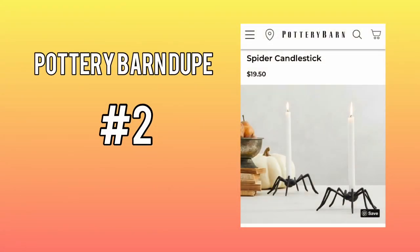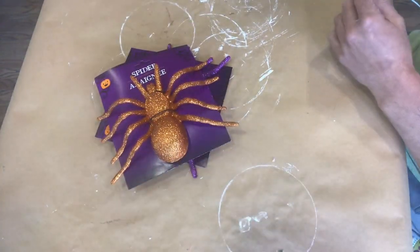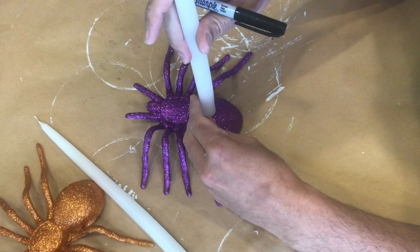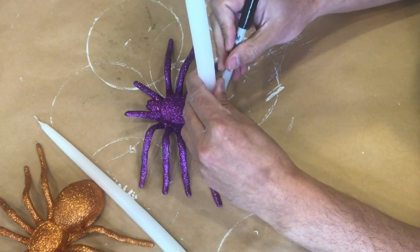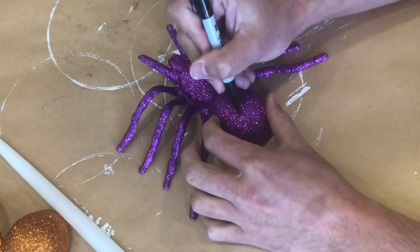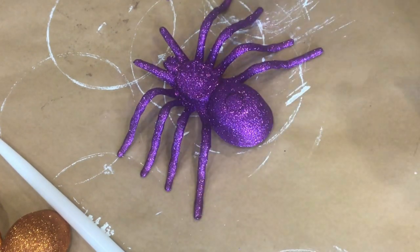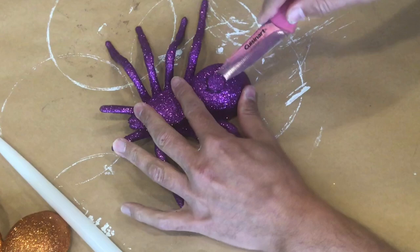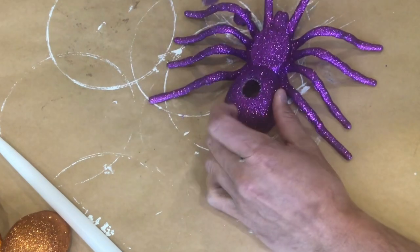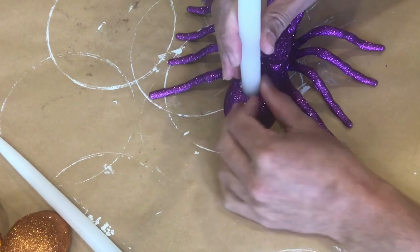Our second Pottery Barn project will be these spider candle holders. I can't believe the great Halloween section at Dollar Tree — I got these spiders, and I also have these tapered candles on hand already. The first thing I'm going to do is simply trace out a circle on the spider itself using the candle as a template. It turns out the plastic used for this spider is a lot tougher than the plastic on the Dollar Tree skulls, so I'm using a kitchen knife to cut out that circle so I can insert the candle — and it looks like a very good fit.